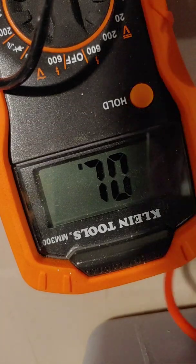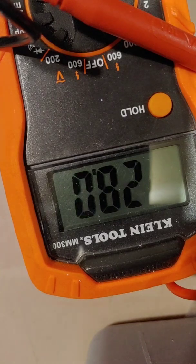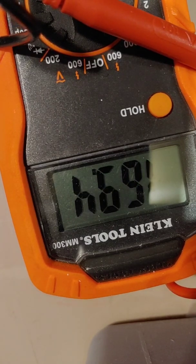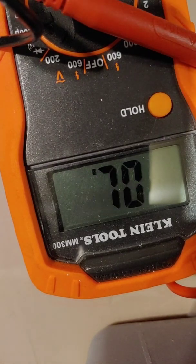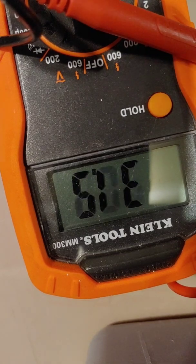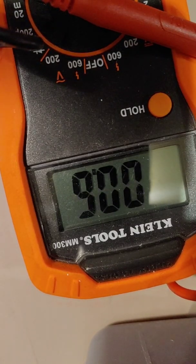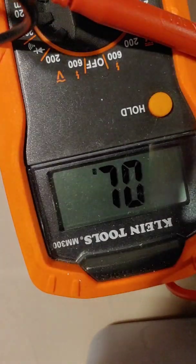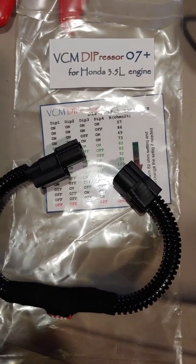It was at 82, 81.5 — that seems pretty good. I'll double check that the other side doesn't have any resistance. It settles right around one — below one whenever I get good contact. It's measuring out to be correct, so that should be good.